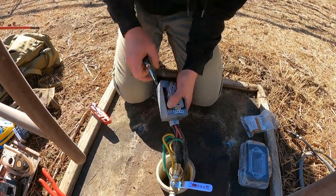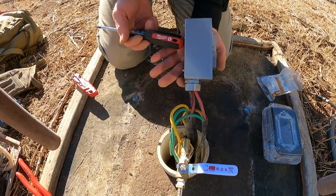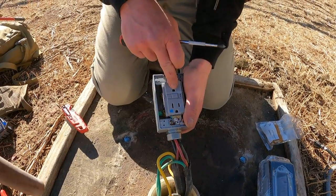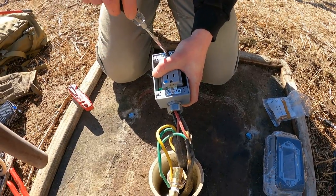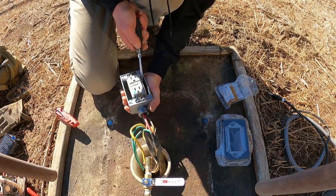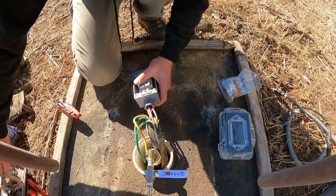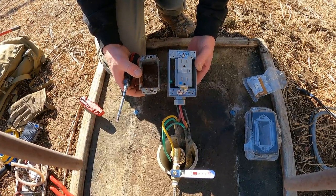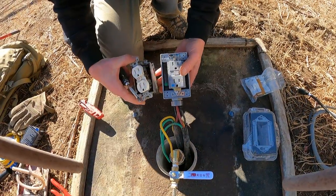We installed a wet location box — a bell box — capped it, with a weather-resistant outdoor GFI. This is not really perfect wiring, I understand that. But for right now I'm just trying to get this into a suitable configuration. If you look at what we had before, I'm pretty sure somebody would agree that this is at least a little bit better than what was sitting here in the first place.